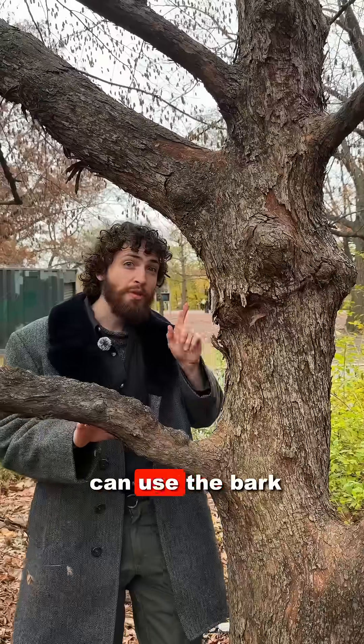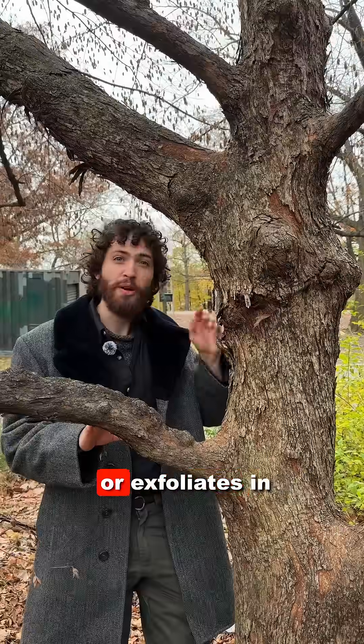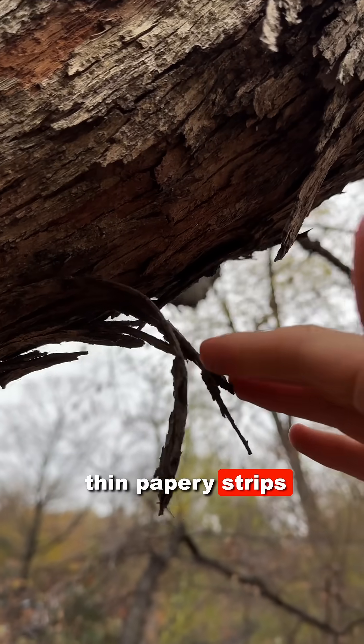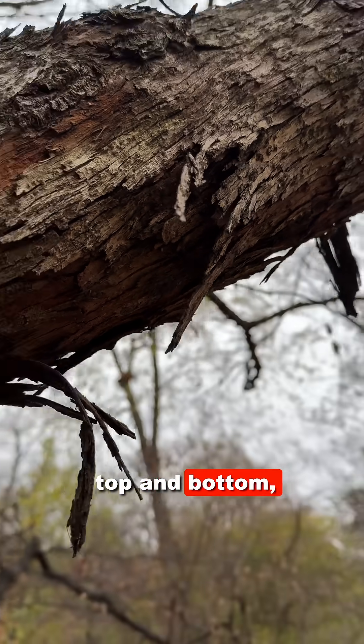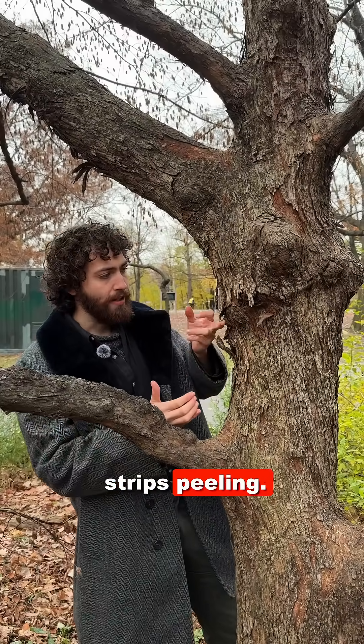If there aren't fruit, you can use the bark of Eastern Hop Hornbeam to identify it. The bark peels off or exfoliates in thin papery strips, and it peels from top and bottom, kind of like red maple or shagbark hickory. You can see here these strips peeling.